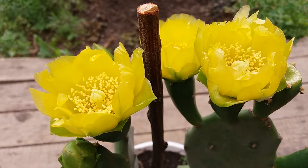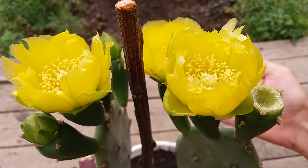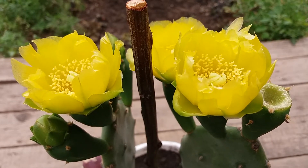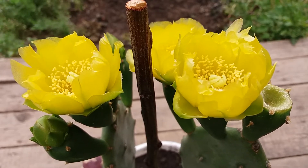Look, amazing, they are great. And there are fruits. This cactus I got from one friend, Vitalie, and I enjoy it. So beautiful flowers, look.